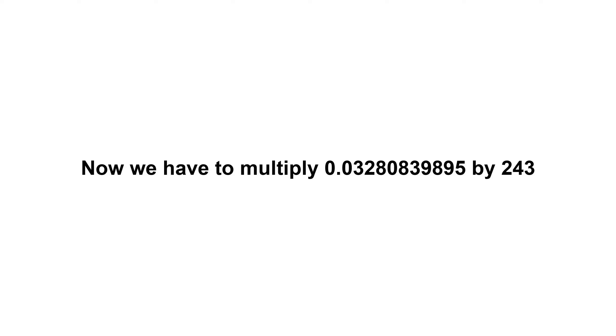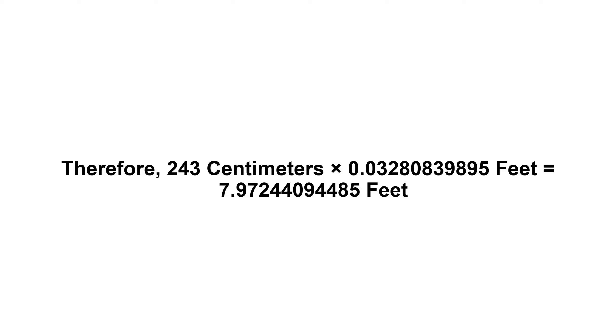Now we have to multiply zero point zero three two eight zero eight three nine eight nine five by two hundred and forty three. Therefore, two hundred and forty three centimeters times zero point zero three two eight zero eight three nine eight nine five feet equals seven point nine seven two four four zero nine four four eight five feet.